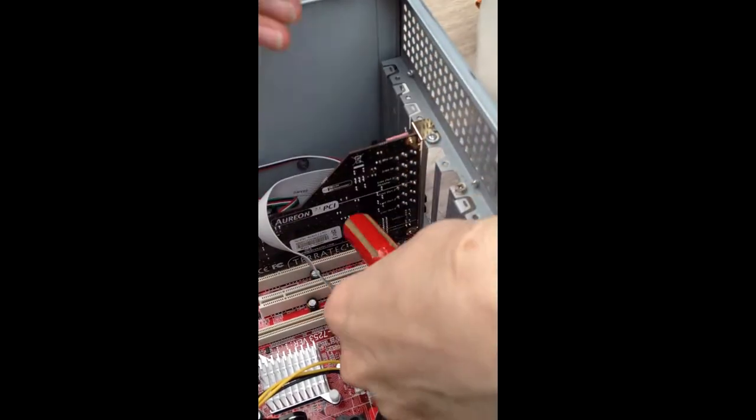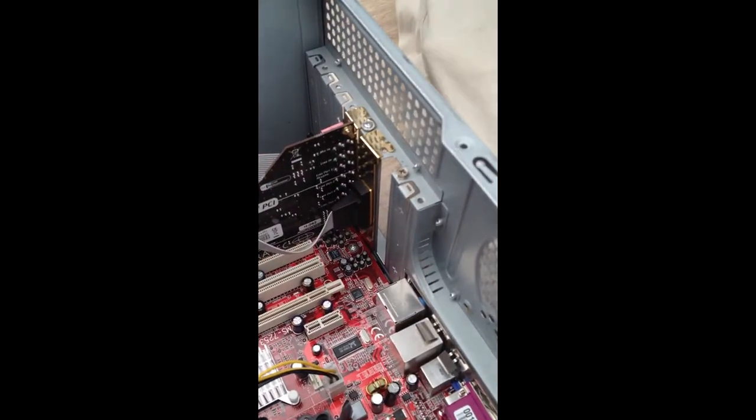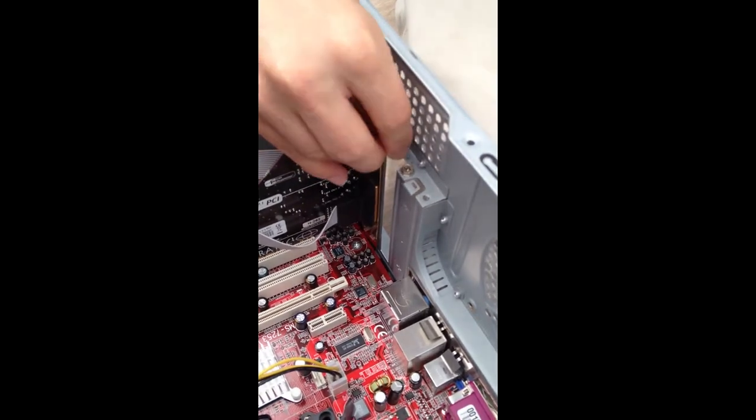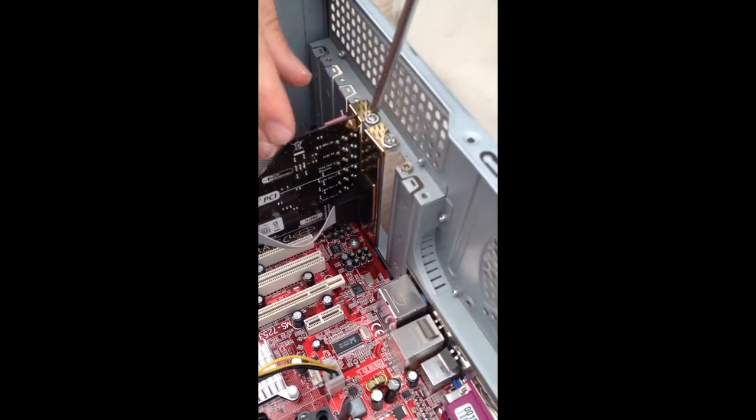This should be — hang on, there we go. And then we put the second component, the screw in, making sure this piece is anchored in.